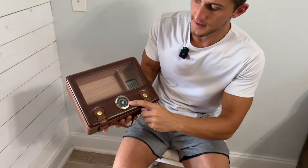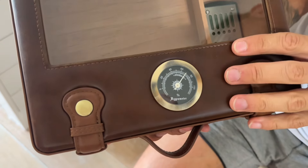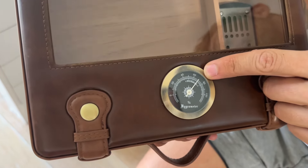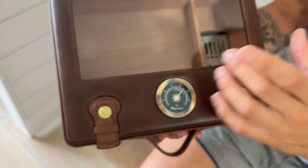Let's go ahead and talk about this portable humidor. First things first, I love that it has the humidifying gauge, so you can see how much humidity is in the box. That is at about 70% right there — we love to see that. So it's doing a great job at keeping this box very humid.